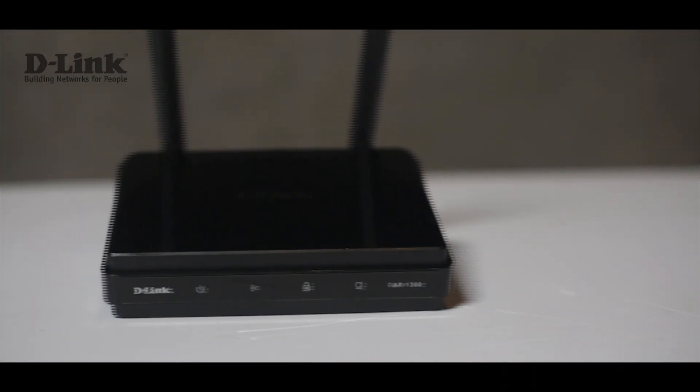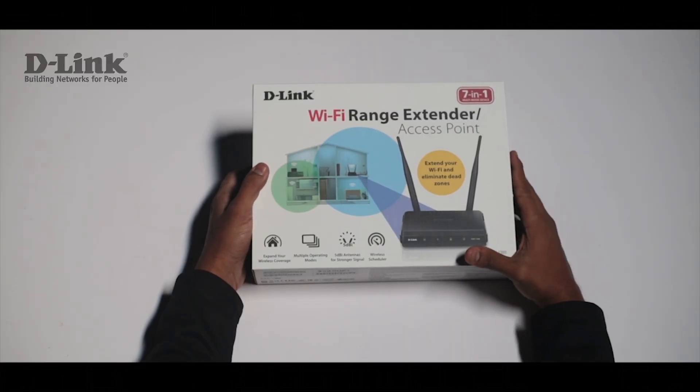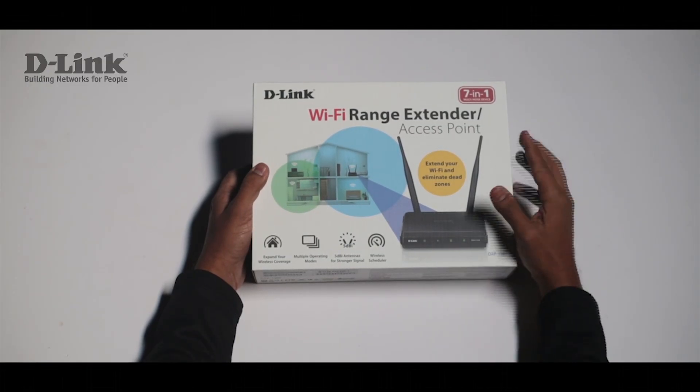Hello friends, let's have a look at the D-Link 1360 Wireless Range Extender. This device is designed to extend the range of an existing wireless connection.